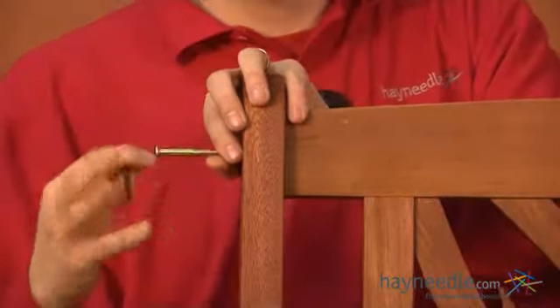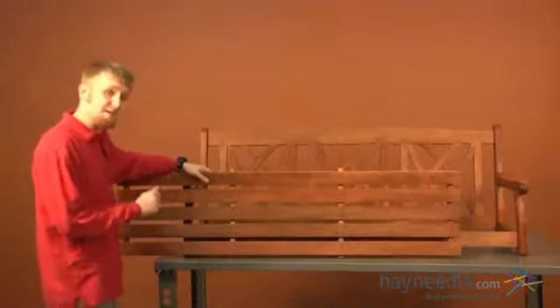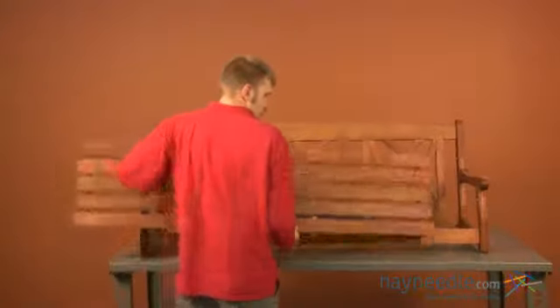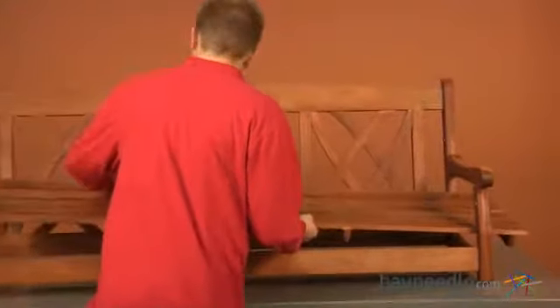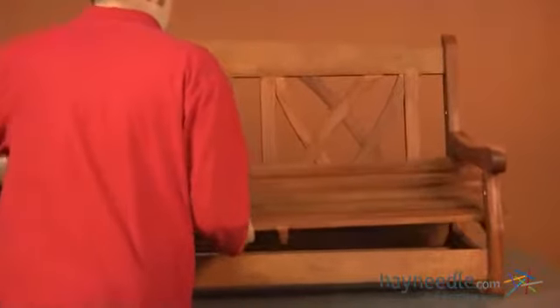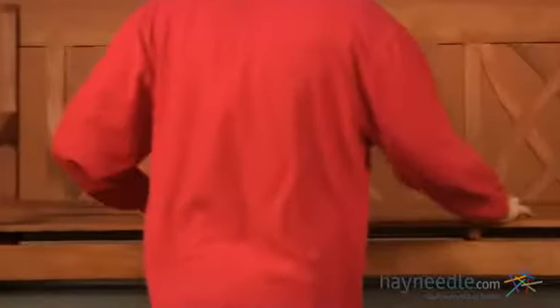Repeat this step for your left side on the opposite side. We'll now insert our seat into place. Start by putting your seat through the arm on the left side, then bringing back through, and simply laying down.